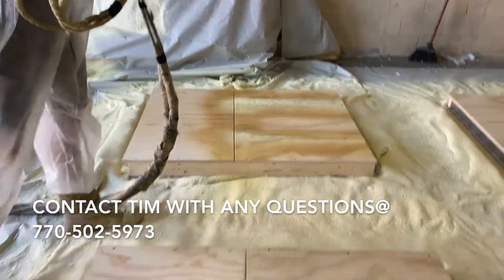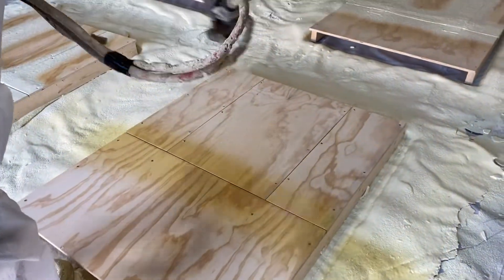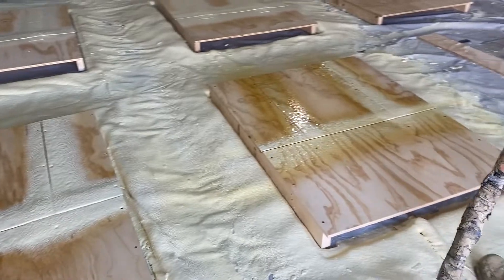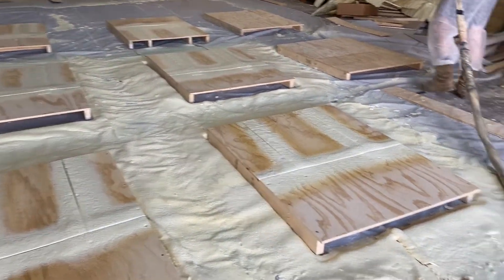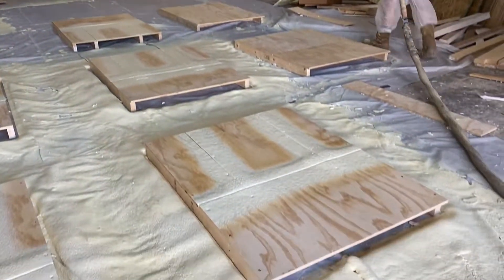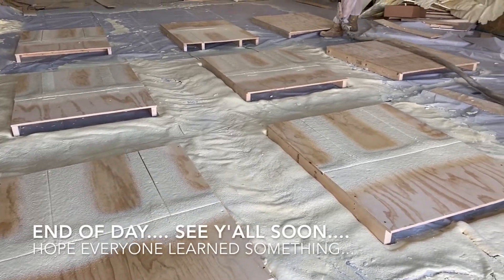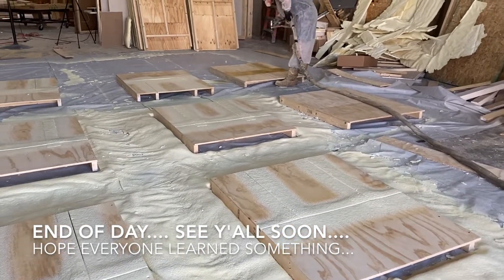This is a new foam that Creative Polymers is trying out - doing some testing on a zero ozone depleting formula. This is the 22nd panel of the day, ending up over there all stacked up. We've been spraying all day - these are very time consuming, but these are the steps that a manufacturer takes to ensure that you get a good product.